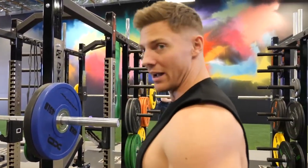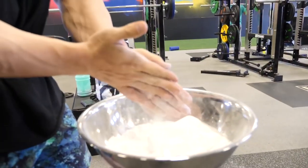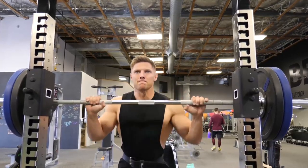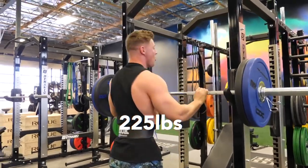I don't think I've ever totally strict pressed — maybe with a little pump. Standing, all of a sudden it gets a lot more unstable. 225 — officially the most I've ever strict overhead pressed. I'm actually pretty happy with that considering it's been a week of subpar maxes in my opinion. That's about the only one I'm okay with.